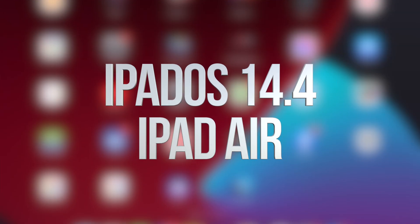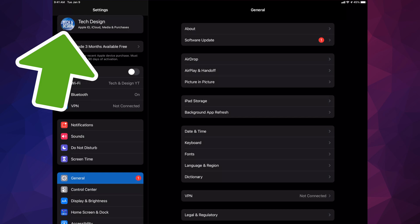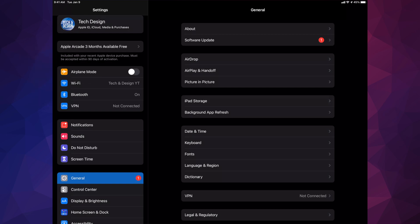Hey guys, in today's video we're going to be updating your iPad to the latest OS, so let's get started. Go right into your Settings — inside your Settings you're going to see your name up there. We're going to make a backup right now, just in your iCloud. If you don't have enough space on your iCloud, don't worry about it — hook it up to your computer and make that backup there.